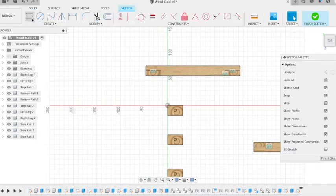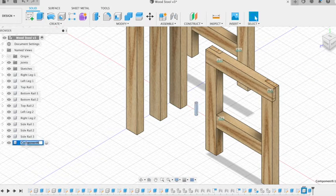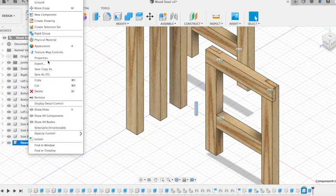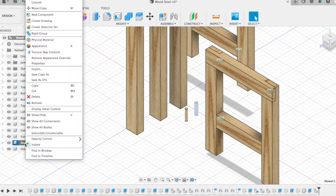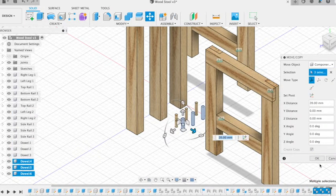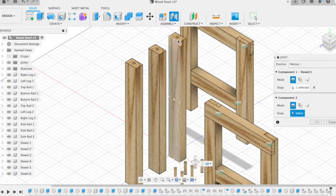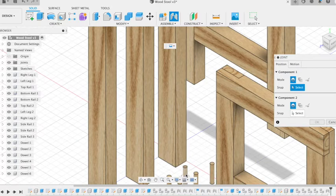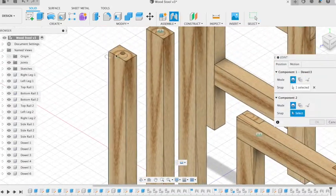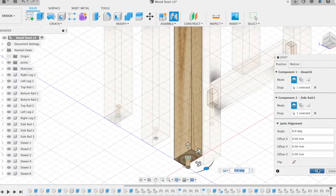We're then going to create our dowels in the same way. If we sketch on the bottom plane, a 6mm diameter circle, and then we can extrude those up — we're going to extrude them up to 30mm. New component. Name that dial. Then we can copy those across so we have six of them. We can then create a joint to assemble the dowels into each one of the holes on the ends of the side rail. Repeat that with each dowel in each end of the side rails, grabbing the center of each dowel and lining it up with the entrance to each dowel hole so it's half in, half out.